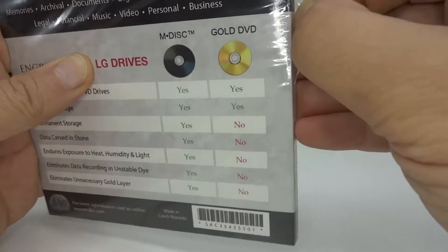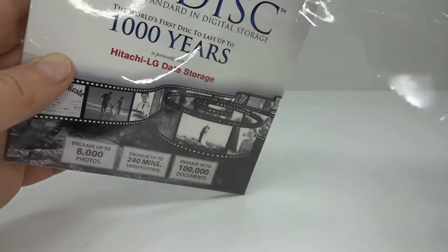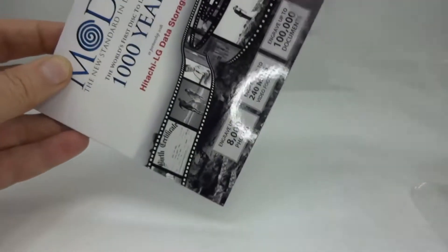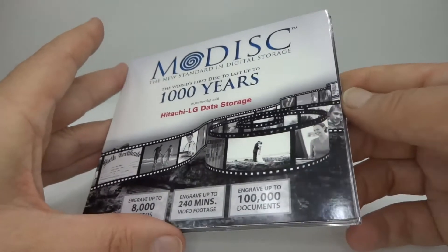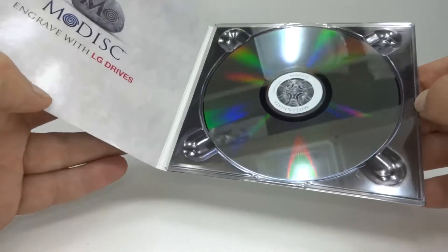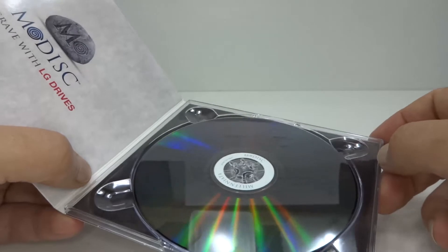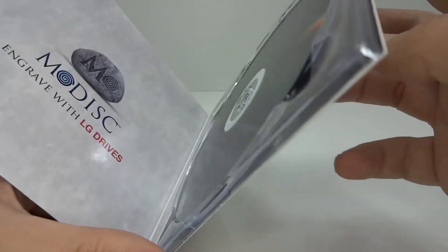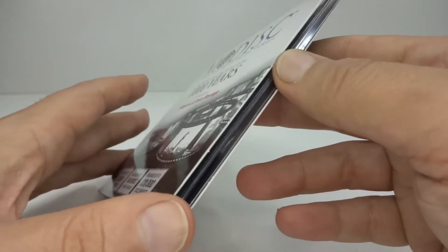A little bit about this disk. If you read the Wikipedia page, the French National Laboratory for Metrology and Testing found out that this disk performed the same as other DVDs that you burn. And the inventor, Milleniata, seemed to have gone bankrupt. So I wanted to know what was going on — is this a false claim, and can I get my money back? So I thought I'd investigate.